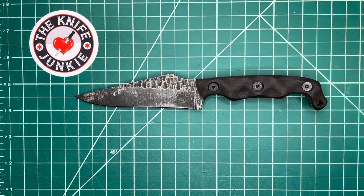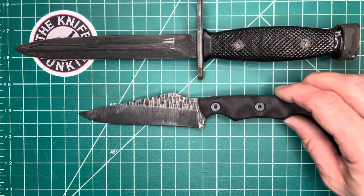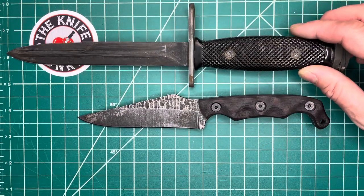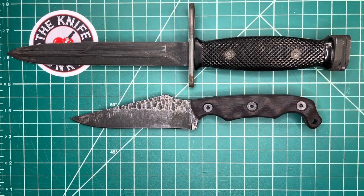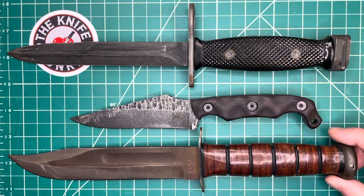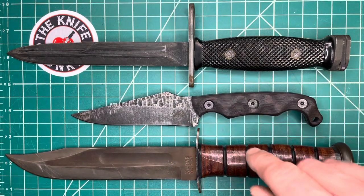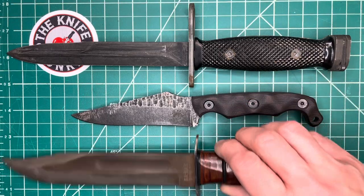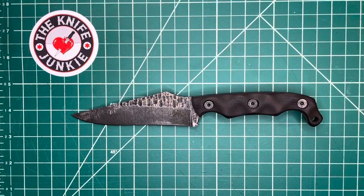Here it is with a couple of combat classics — the M7 bayonet. I put it up against these because Chris Stroop is a very proud veteran, and I know he used something similar when he was deployed. Here is the K-Bar, the USMC K-Bar. Obviously the TU-2 is much smaller than both of these, but I wouldn't mind having it in place of both of them.